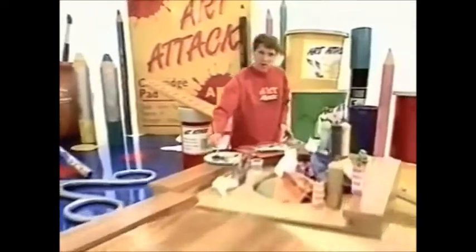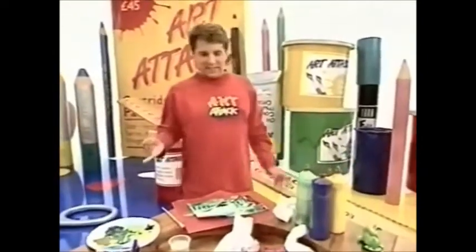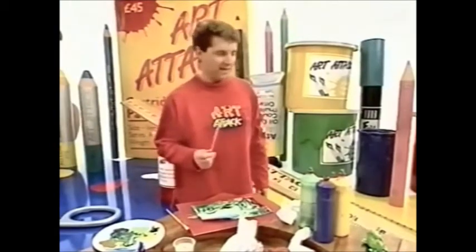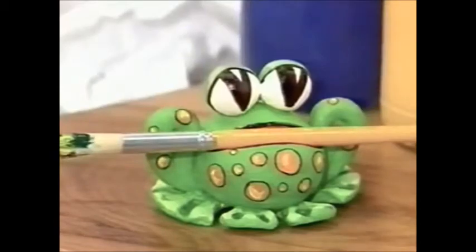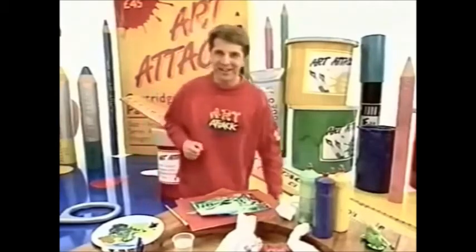Oh, hello there! Are you like me? You can never find a place to put down a wet paintbrush when you're painting. What you need is a wide-mouthed frog brush holder. Come and have a look at this.